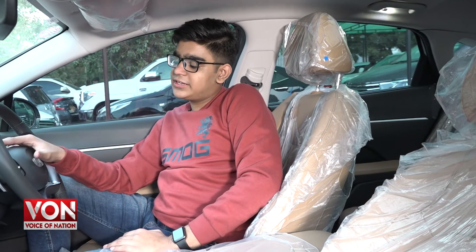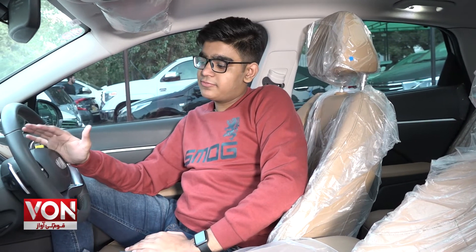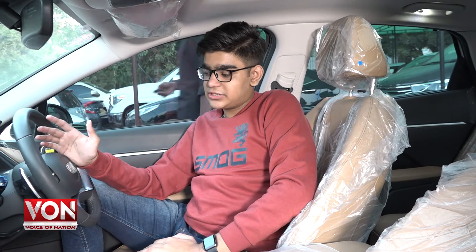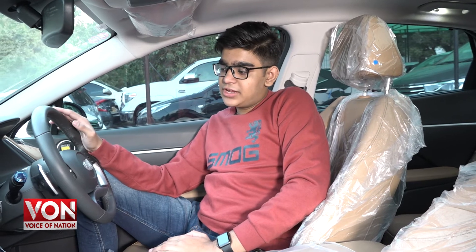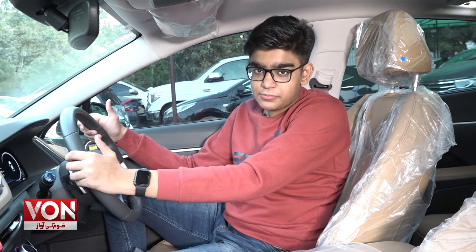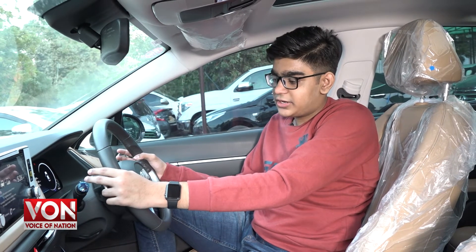If we talk about the price of this car, the 2.5 variant is somewhere in the 70 to 80 lakh price bracket, and in some places it is being sold for 85 lakhs. I hope you liked today's review of the Hyundai Sonata 2.5.